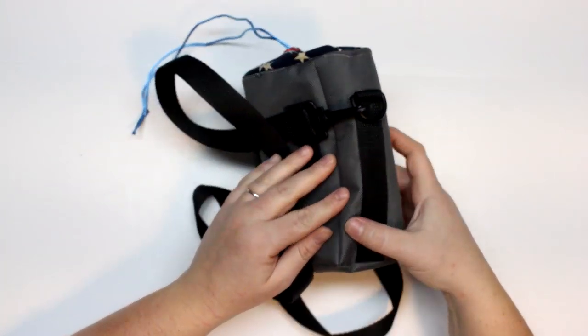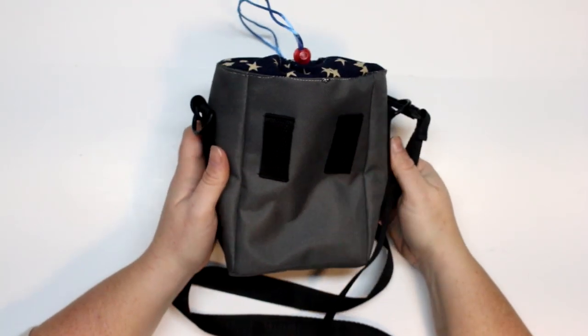Hey guys and welcome back for another tutorial. Today I'm going to be showing you how to make this super handy pouch.